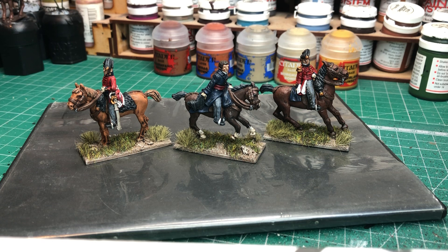They're quite a straightforward paint job, not a lot of detailing, which was nice, so they were quite quick and relatively easy to paint.